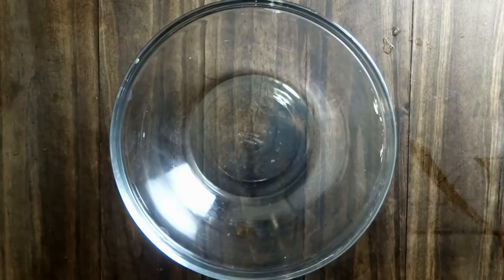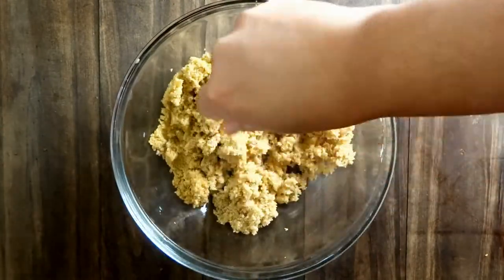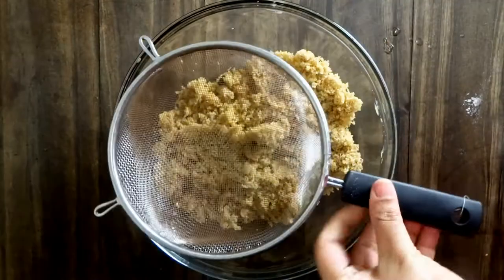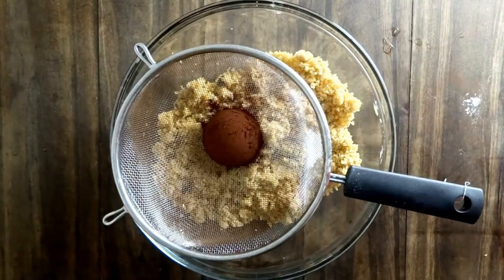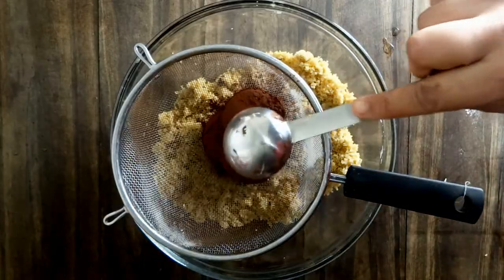To make the sauce topping, place the brown sugar in a bowl and loosen it up using your hands or a spoon. Next, sift in the cocoa powder into the brown sugar and mix them both together well.